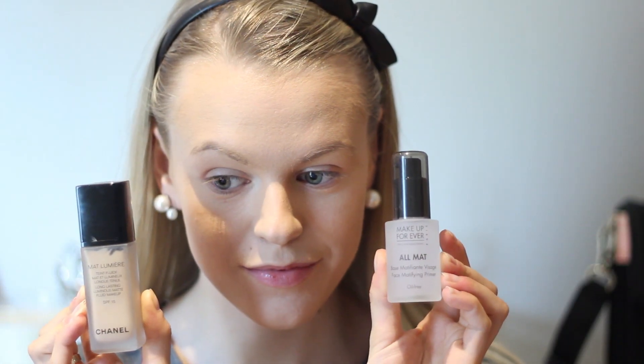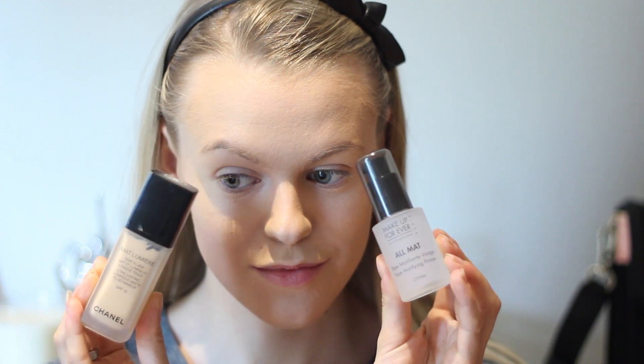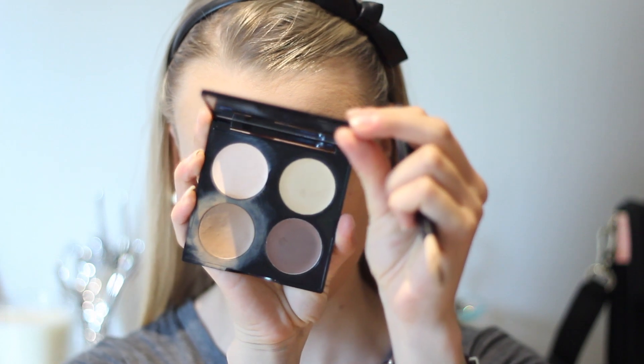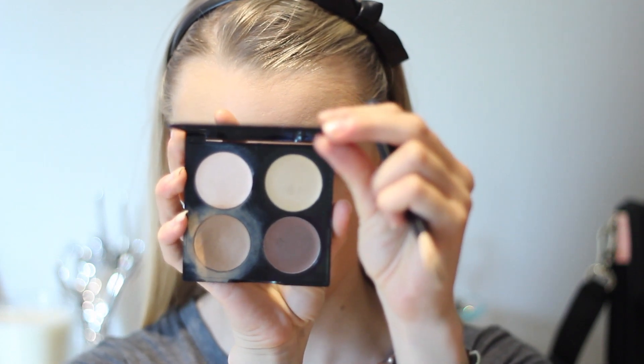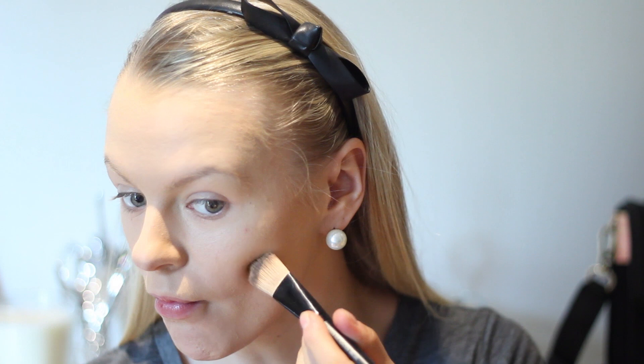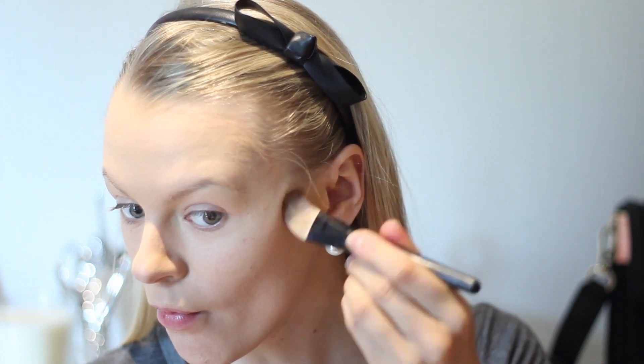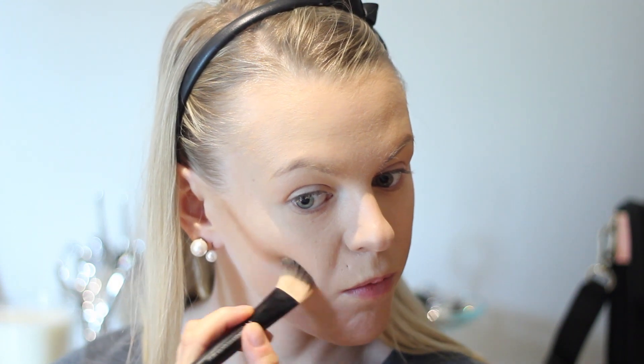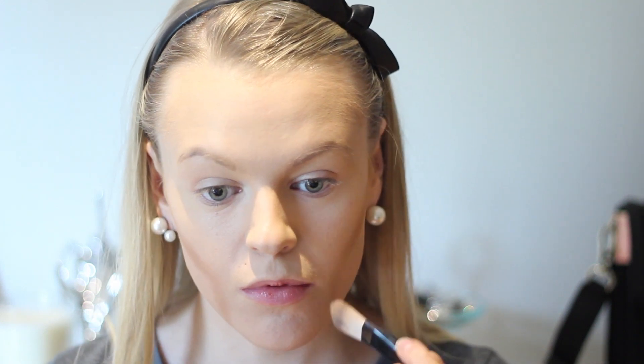So I already primed my face with the Makeup Forever All Matte Primer and then I used my favorite foundation from Chanel. Now I'm just taking this Makeup Mecca contour kit — it's a cream contour — and I'm just starting to shape out where I want to contour. I have an in-depth tutorial on this; if you guys want to see it, I will link it down below.